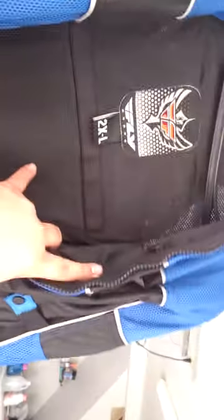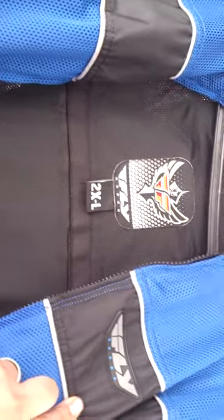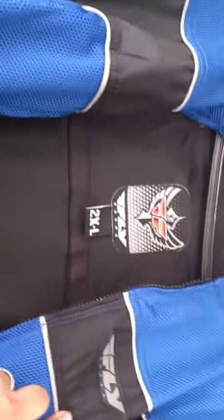Now, you open it up and you see 2XL. Like I said in my CBR 500R review, I am a big guy. And this jacket, actually, even though I am quite a big guy, it runs pretty large.